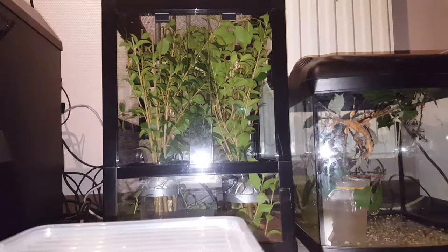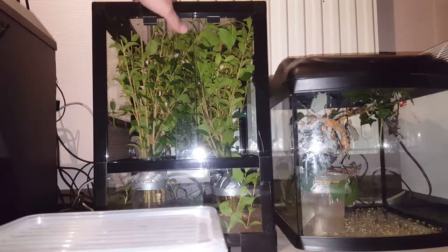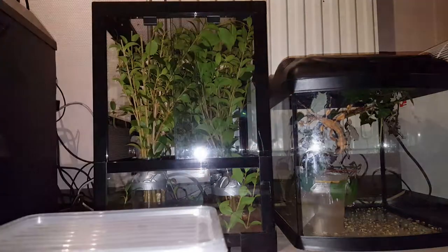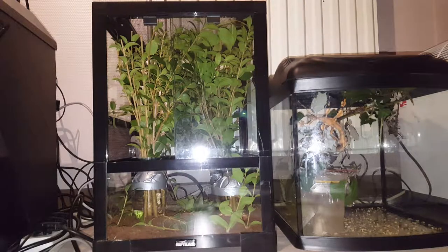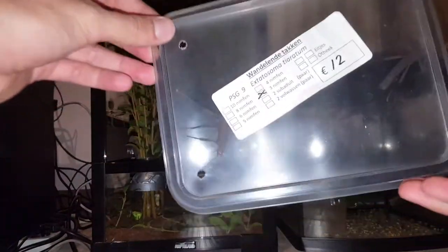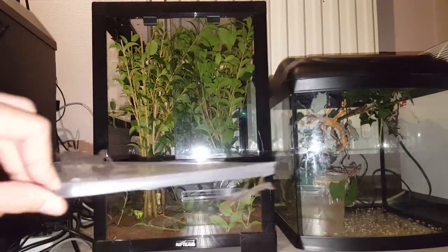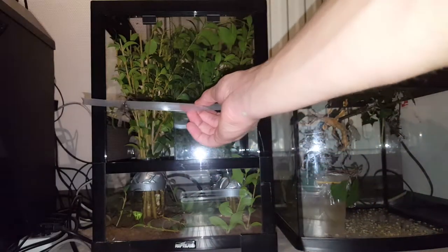Hello guys, welcome to my little phasmids corner. I had this enclosure laying around that I was originally going to sell at a secondhand store, but then I figured hey, why sell it when I can just fill it up with ligustrum branches and put some stickies in there? These are my pure Phasma shultai. The little one is a male and the big one is a female, and the females are already eager to go in there.